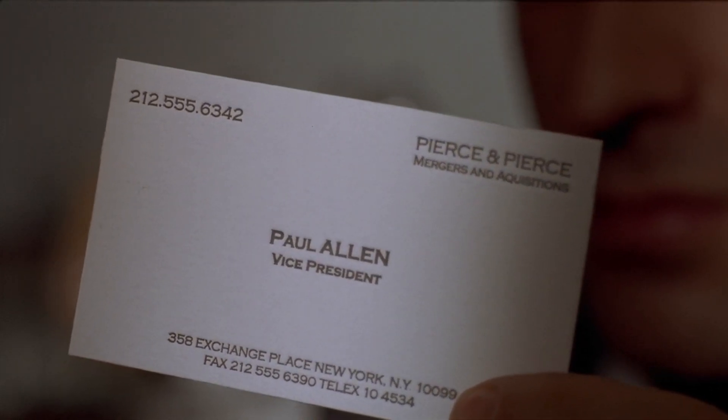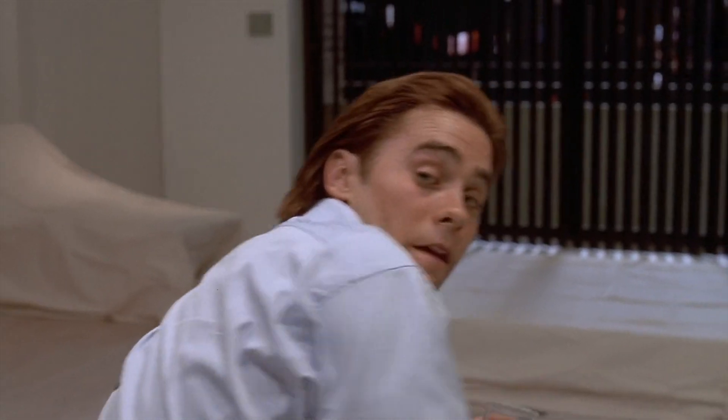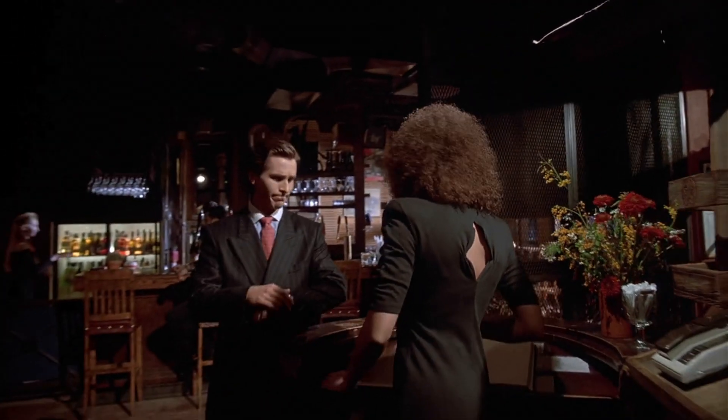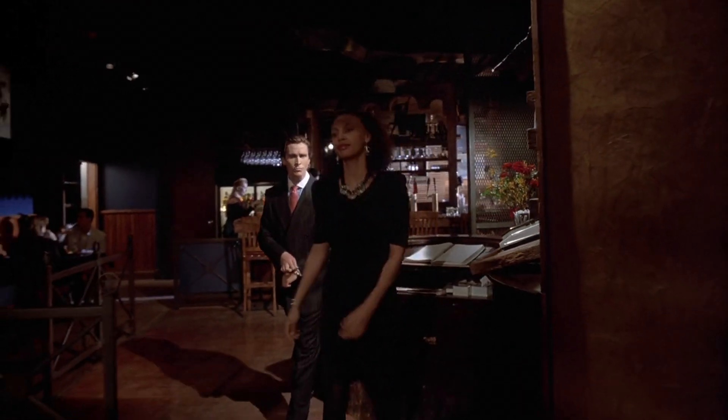That subtle off-white coloring, the tasteful thickness of it — oh my god, it even has a watermark. But before Patrick murders Paul, they dine at a restaurant called Texarkana, mainly because Patrick couldn't get a reservation at Dorzia. Nobody goes there anymore. There, Paul berates a waiter over his favorite dish.